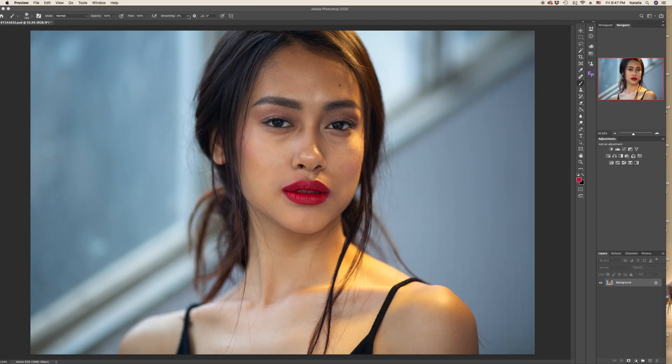In front of you is a raw image. Before we work with Dodge & Burn, you have to remove defects of the skin like large pimples, maybe stray hair. Normally it is done on a background copy or on an empty layer with the spot healing brush tool and healing brush tool. Only after that we will work on Dodge & Burn.